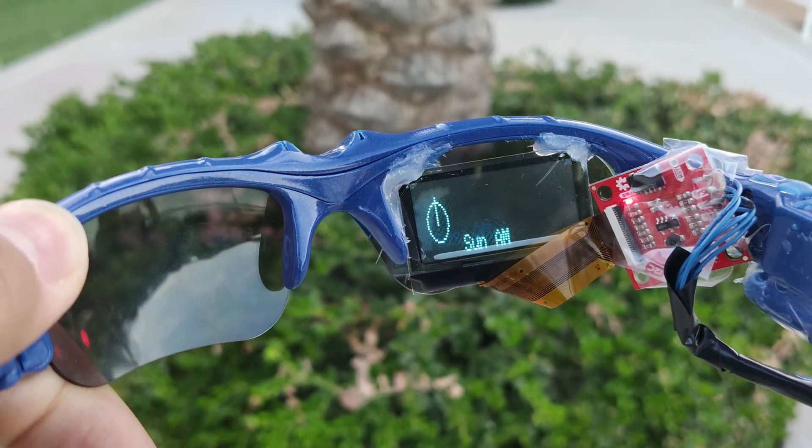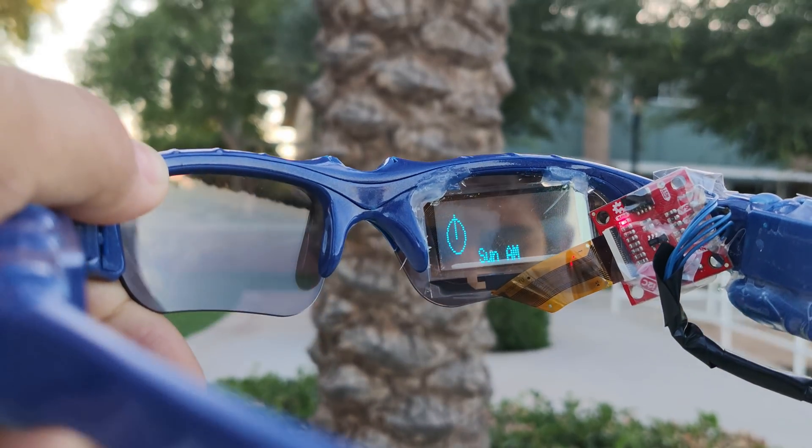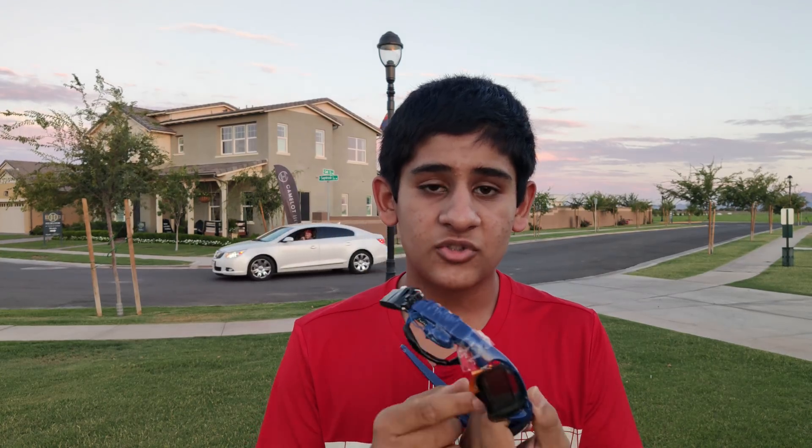So for that I chose the Arduino Nano Every. The Arduino Nano Every actually supports the SPI and the OLED video library which allows the SparkFun transparent, organic, light-emitting diode display to be attached.